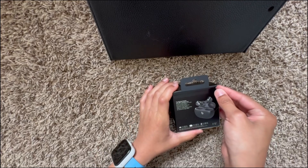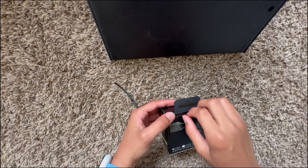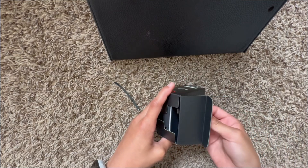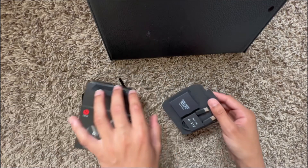First there's a pull tab, as usual on products made with Apple or by Apple. So I'm pretty much assuming that it goes on like that. Pour this out, and then the box is empty after that.